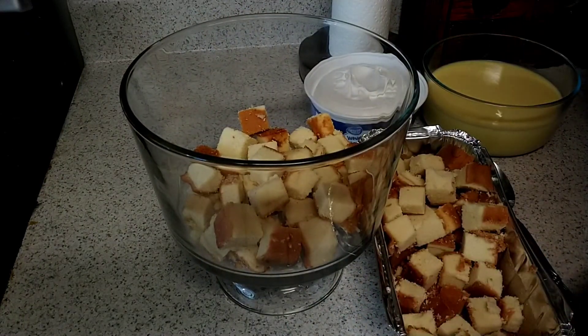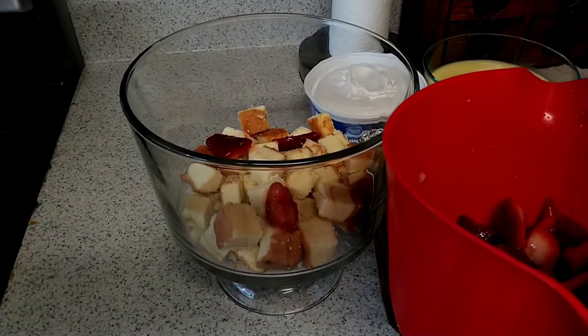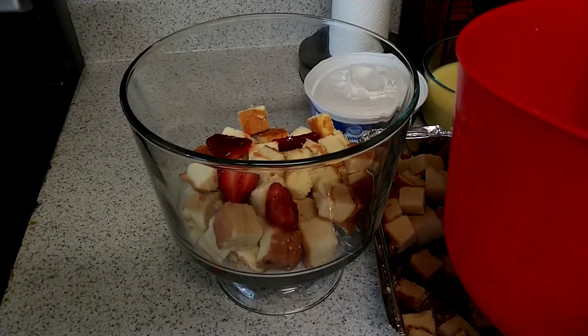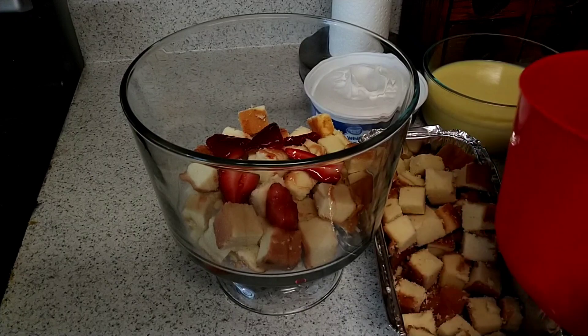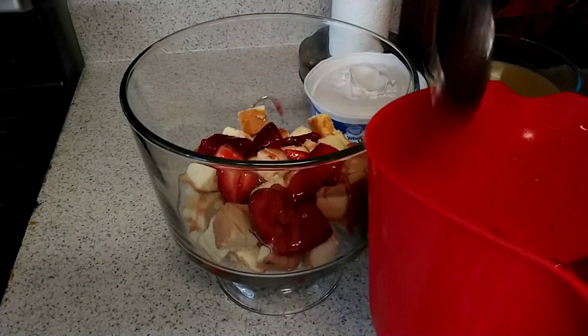Now we're going to add a few of the strawberries. I hope y'all can keep up with me, because I'm kind of all over the place right now. Just add a few of them.